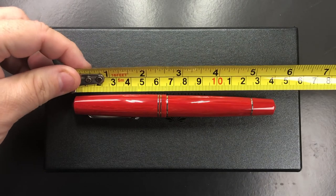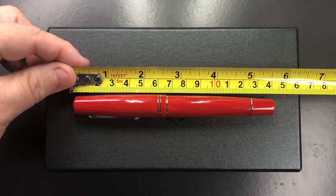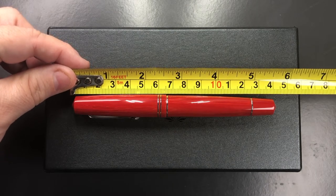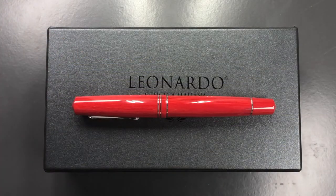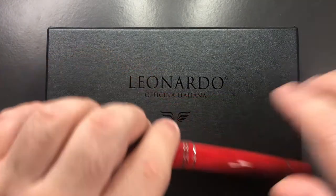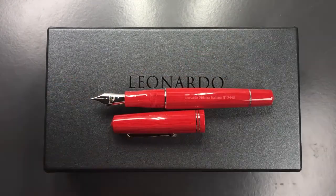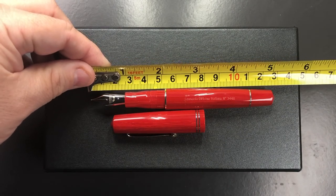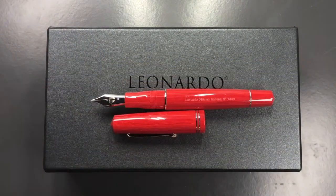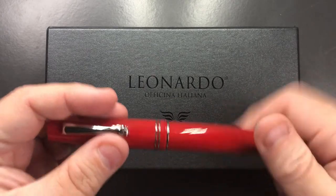For the size of the pen, we're looking at around 152 millimeters in length. The cap is about 63 millimeters in length. The length of the body to the tip of the tines is around 127 millimeters. It's a really good size and it is something that pen-wise I do like a lot.